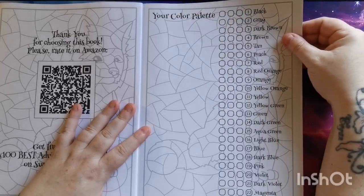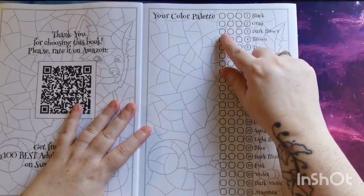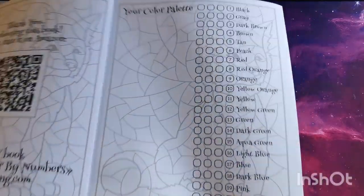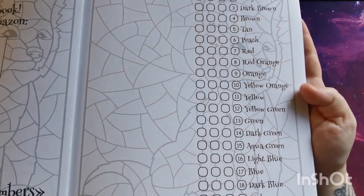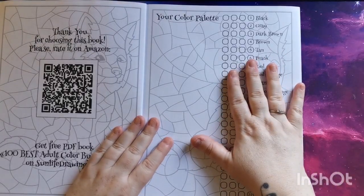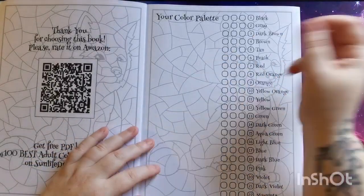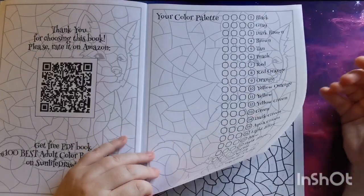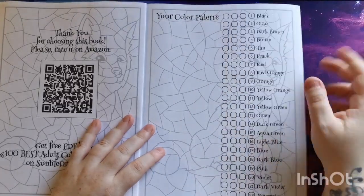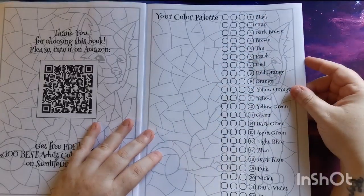On this page we have our 22-color palette listed, and next to each color there are three blank boxes for you to swatch your colors and mediums. I think that is a really good idea and so handy to have in the actual book, because personally I'll grab a scrap piece of paper, scribble down some colors, and then that paper gets misplaced. At least if it's in the book it's in one place, and you can also refer to that color palette for your other Sunlife Drawing books.